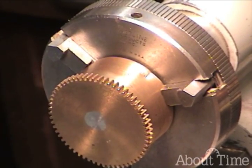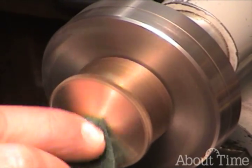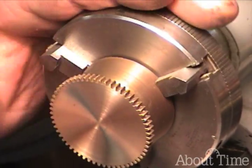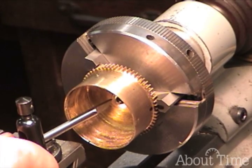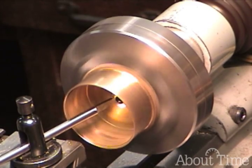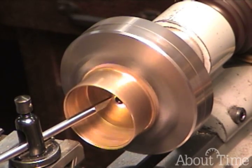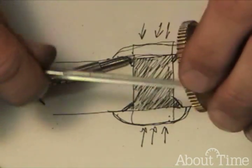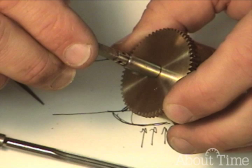I'll use my Scotch-Brite again. There we go. Very nice. And this is just like broaching a pivot hole, a bushing, and that's just perfect right there.